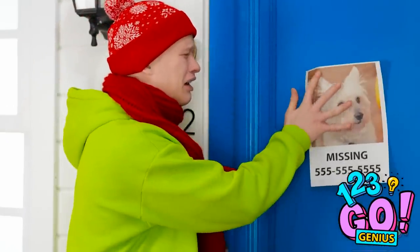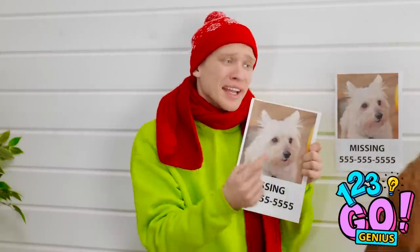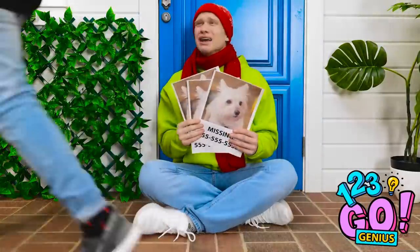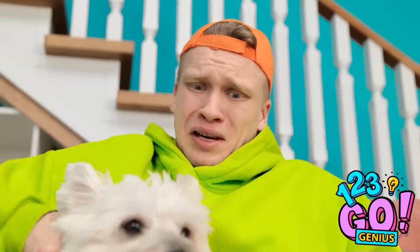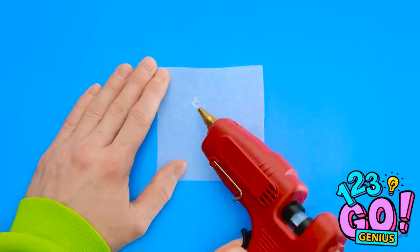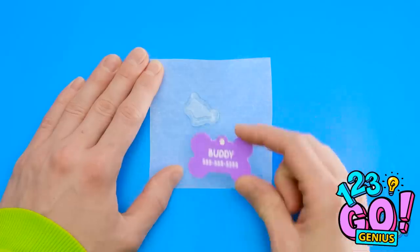Man! Anyone seen my baby boy? Have you seen him? He looks like this! Please take one! And tell all of your friends! Thanks! Come home to me! I'll never let that happen to you! I need to put more on your collar! Wait. I know what to do!